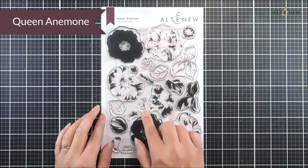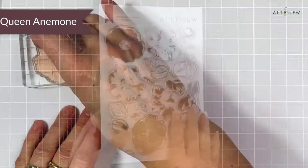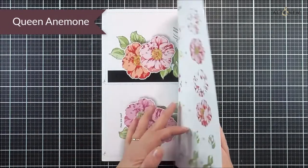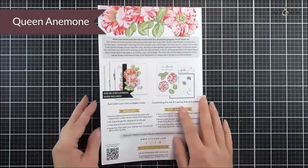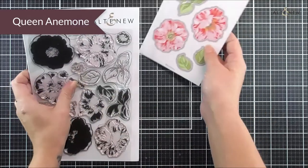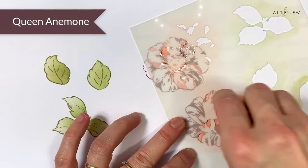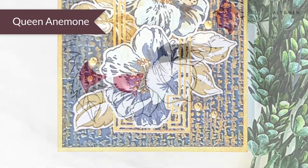First up we have the beautiful Queen Anemone. This is a six by eight stamp set — it features two beautiful flowers as well as two single leaves, a leaf cluster, and some sentiments. If I open up the trifold you can see we have the layering guide inside so it's really easy to layer this one up, as well as some more inspiration. As well as the stamp set we have the matching die set which cuts out the two blooms, the leaf cluster, and the two single leaves, plus the matching coloring stencil too.